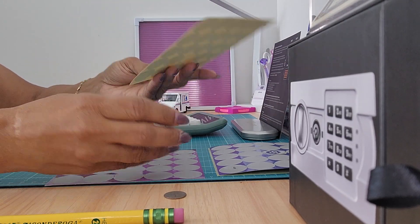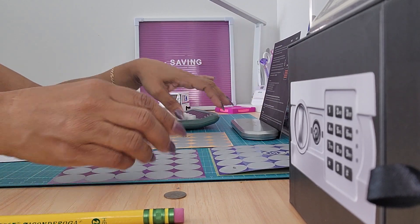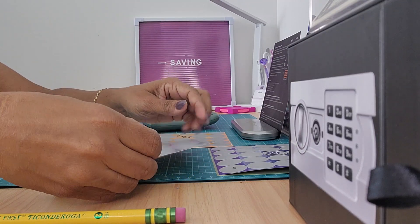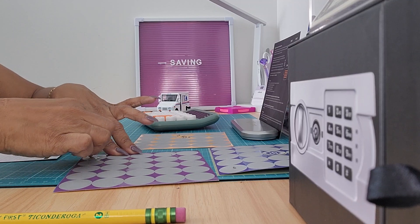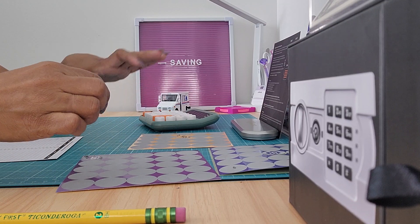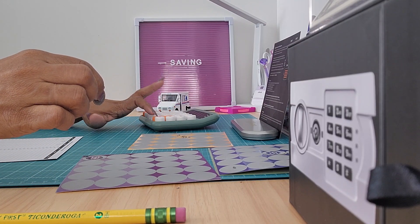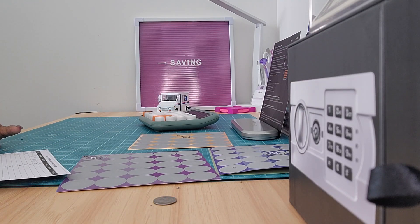Now I'm going to pick one for the purple. I haven't used purple yet because this is the fourth one I'm picking, so I'm going to pick a corner. This one is $56. So we got $47 plus $56 — for this week I need to put in $103.